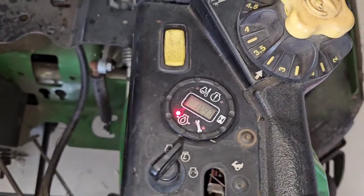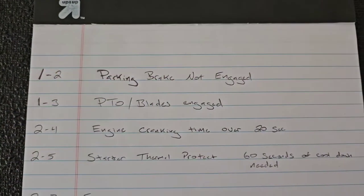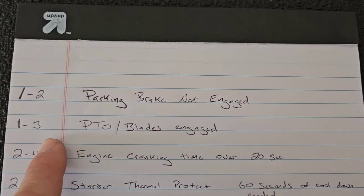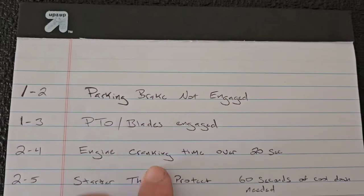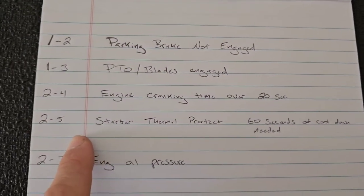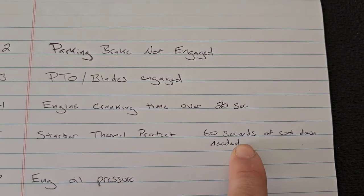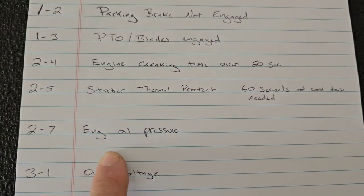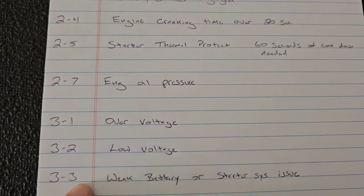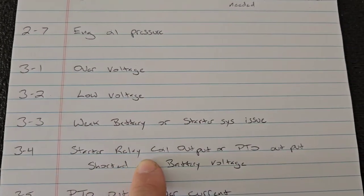Here's a list of codes, including ones already on the machine: 1-2 is parking brake not engaged; 1-3 is PTO or blades engaged when trying to start; 2-4 is engine cranking time over 20 seconds; 2-5 is starter motor thermal protection, needs 60 seconds cooldown; 2-7 is engine oil pressure; 3-1 is over-voltage or battery overcharged; 3-2 is low voltage; 3-3 is weak battery or starter system issue.